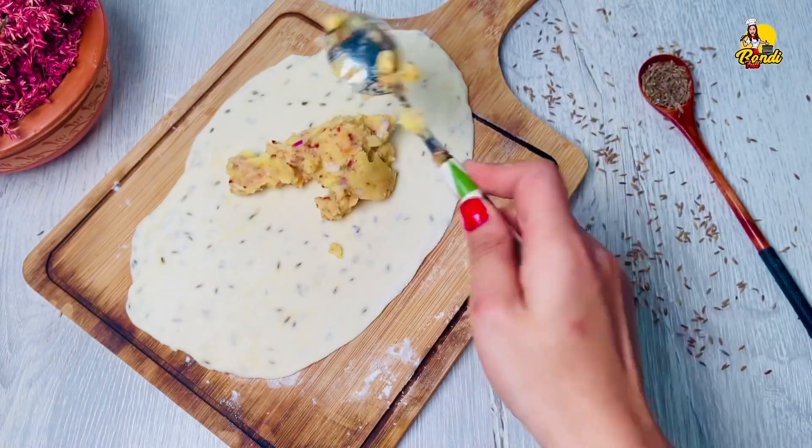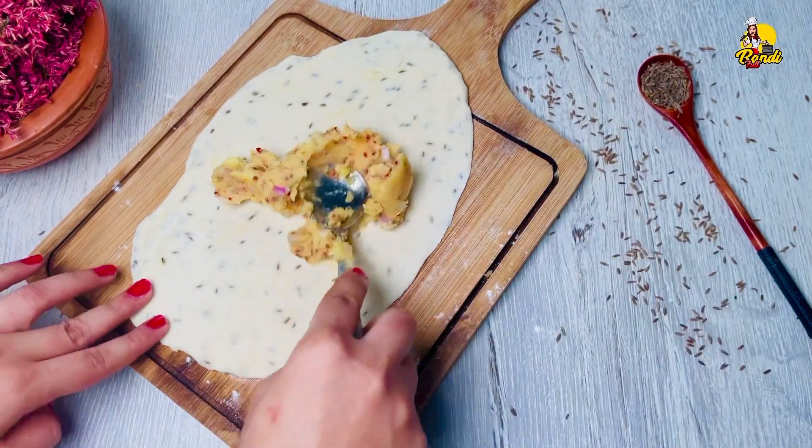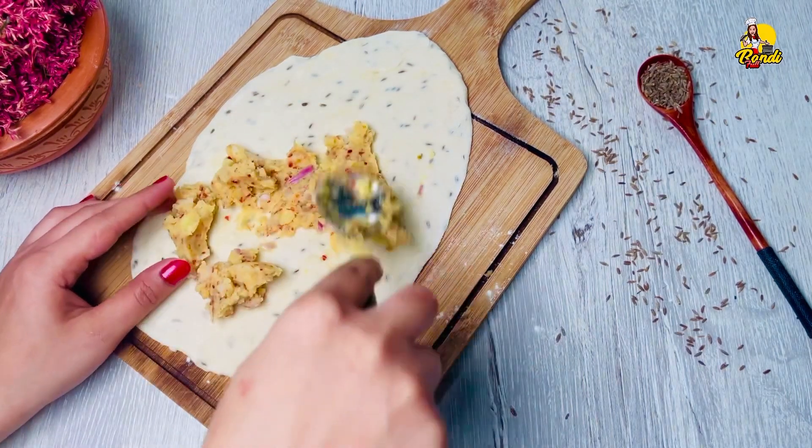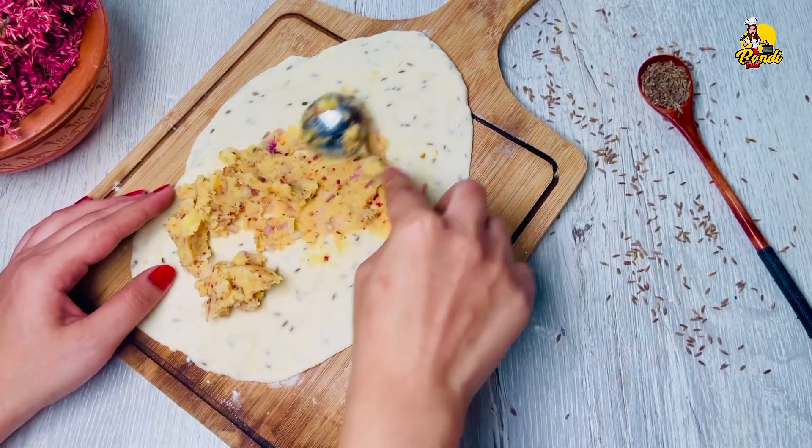If you want to cook it, you will need to cook it for 10 minutes. You can make it a little bit more.